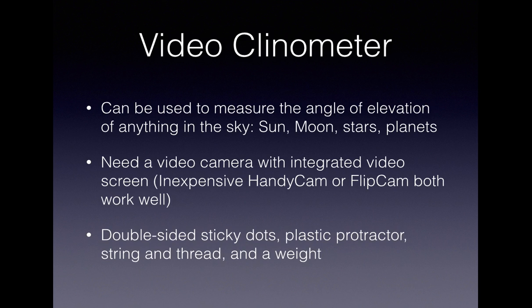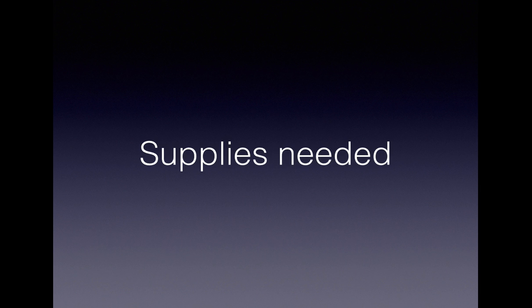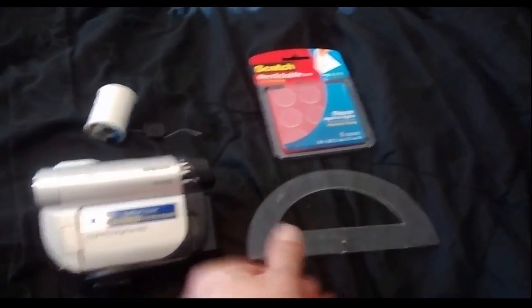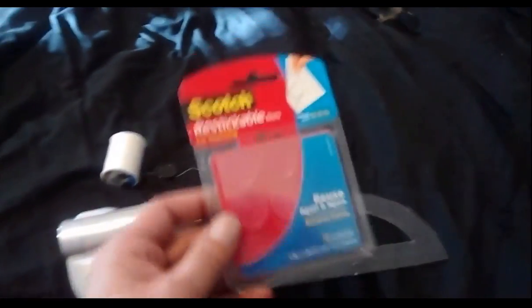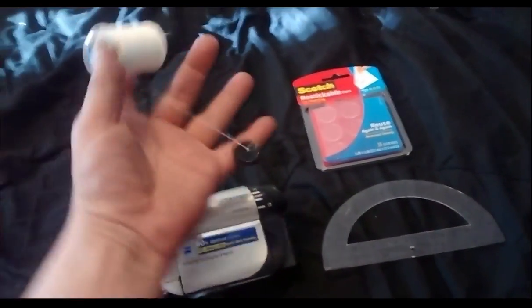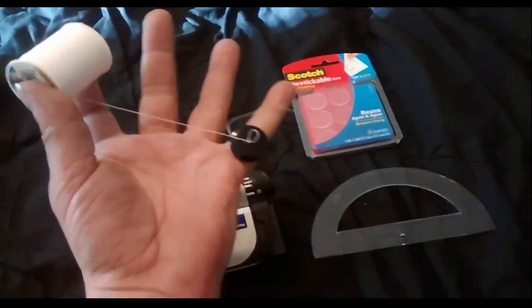The ingredients you'll need are double-sided sticky dots, a plastic protractor, some string, some thread, and a weight. Also scotch tape. First you're going to need the camera, a protractor, some double-sided adhesive tabs, and some string along with something to use as a target to calibrate it.